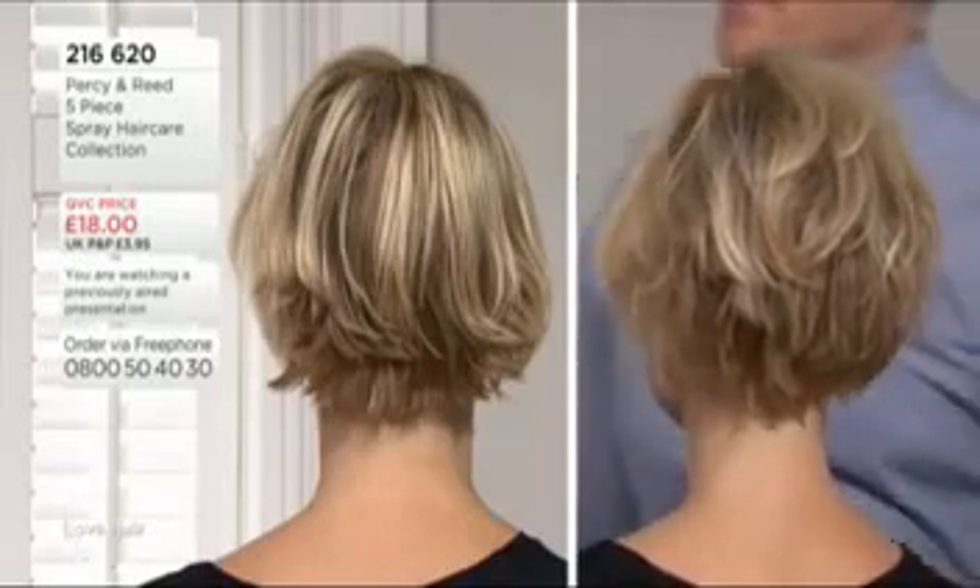A lot of our ladies do have that type of haircut, but they never manage to get the back quite right. With this, you just lift and spray — you don't even need to look at what you're doing. You just literally massage with your fingers and it helps to grow and create that volume through the back.